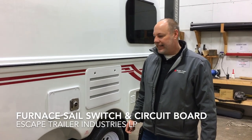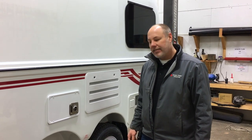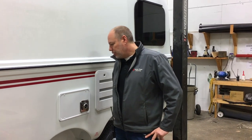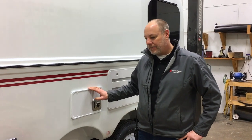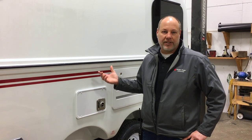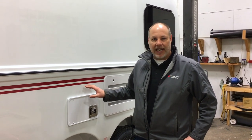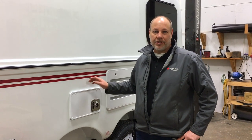You're probably watching this video because your furnace is acting up, so we made this video to help troubleshoot what's going on with the furnace. Two things are your most common failures: one being the sail switch acting up, the other being a bad circuit board. We've actually changed the furnace we put in the trailers because of this, so we made it easier to access — we're going to show you how to change those things or service them.